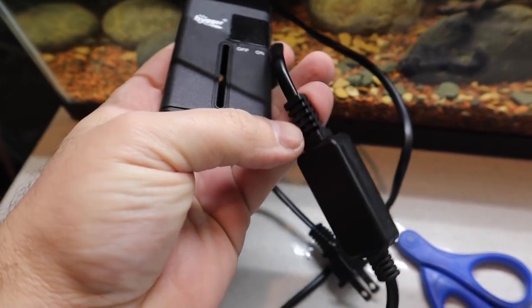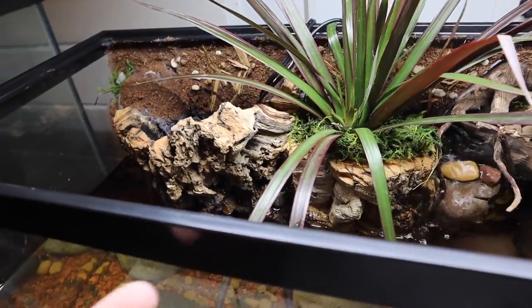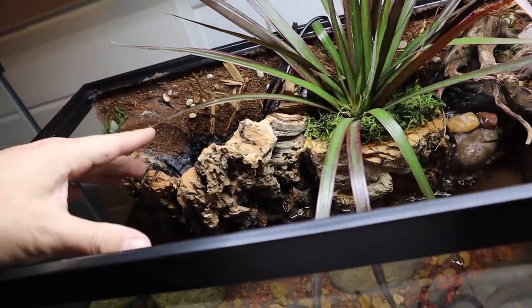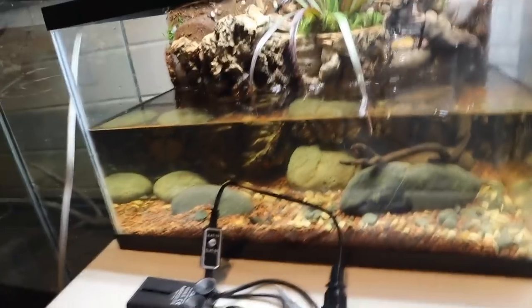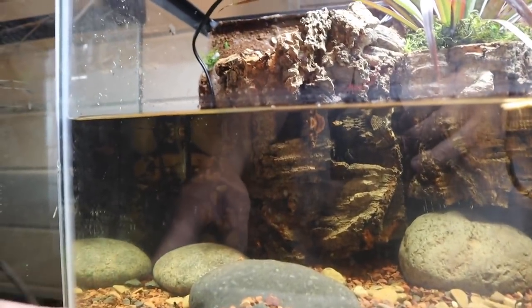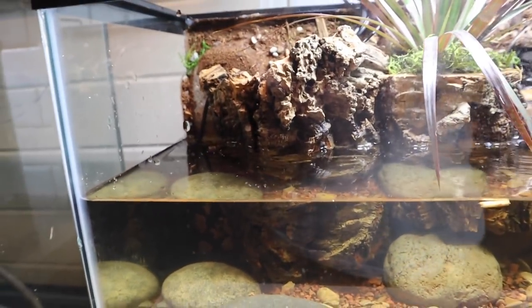Here is the heater — it's got two suction cups on the back. I thought about putting it down near the plexiglass but I don't want it melting that or causing problems. The cool part about this heater is that it's very much hidden. We went ahead and suction-cupped it to the glass, pushed it back into this corner — you can't even see it back there. I did have the cable to hide, but now the heater is installed and the cable is hidden.